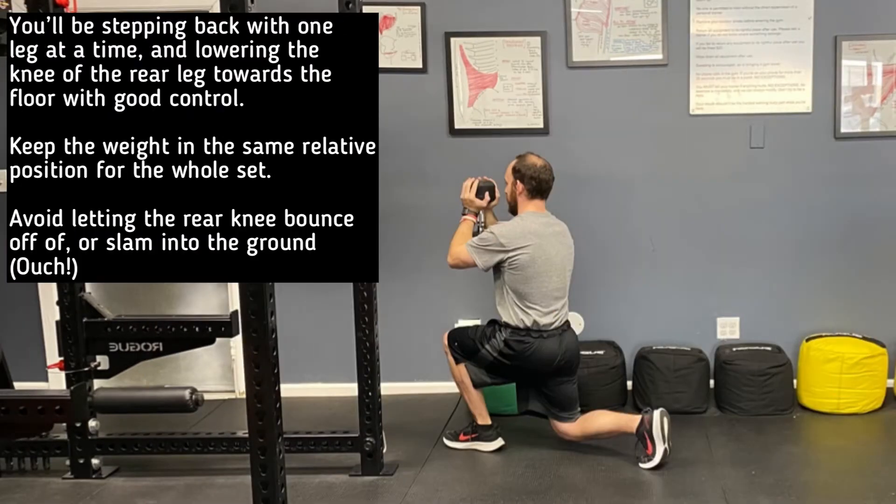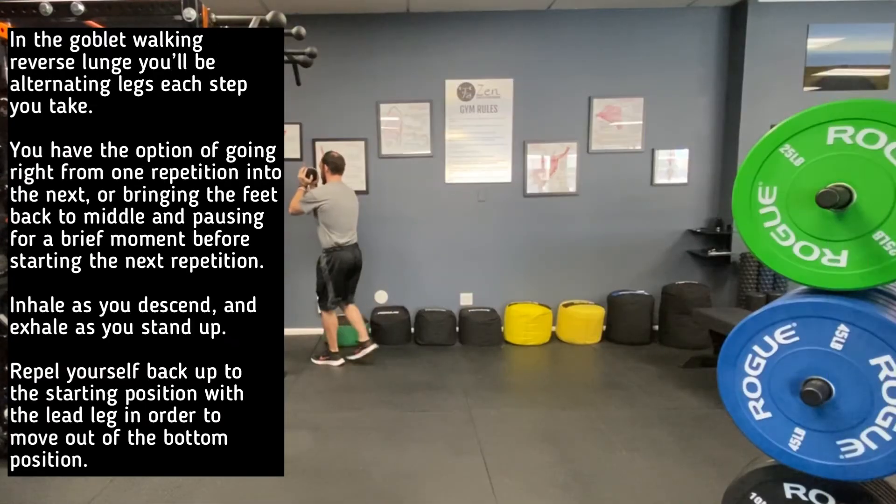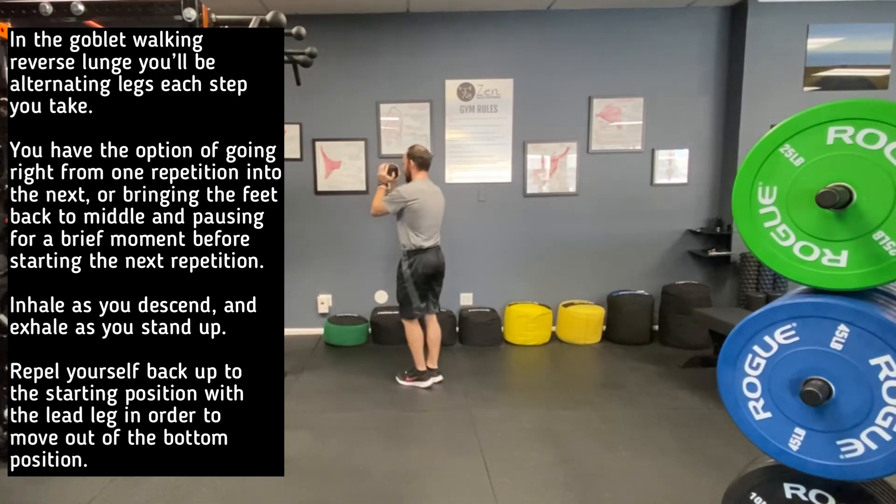You'll be stepping back with one leg at a time and lowering the knee of the rear leg towards the floor with good control. Keep the weight in the same position the entire time.